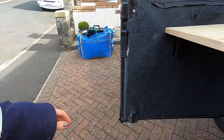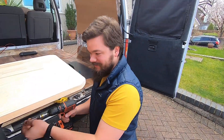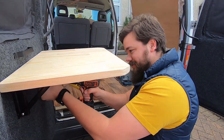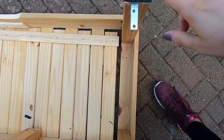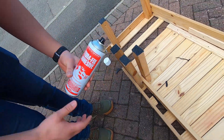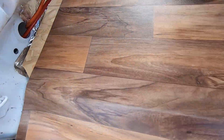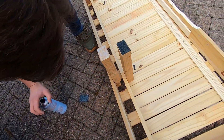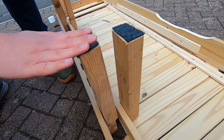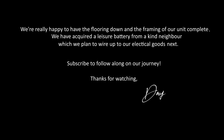A brief cameo from Bradders - the first one to make an appearance in the videos. We've popped some little felt feet on the bed, attaching them with the sticky glue we've used for just about everything else in the van, so that when we're sliding the feet out it hopefully doesn't ruin our lovely new flooring.